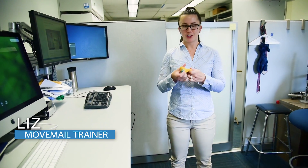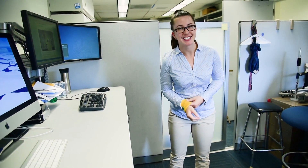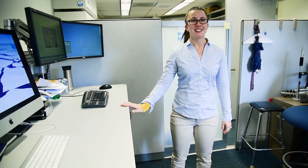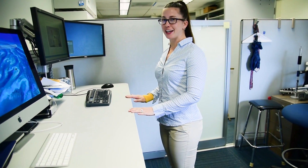Hey everyone, I'm Liz and I'm your Move Male Trainer. Today we're going to do a ballet inspired exercise called the Standing Hip Extension. All you need is a desk or something about elbow height to go ahead and put your hands onto.